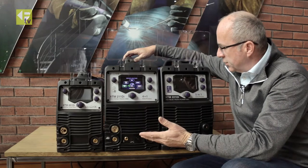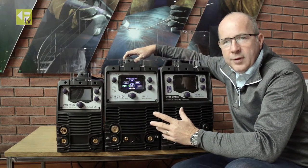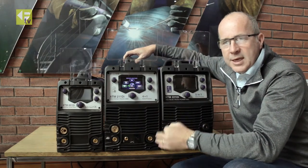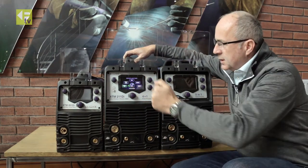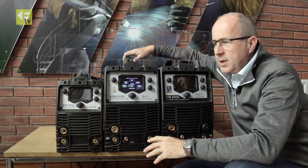I just want to introduce our full range of XTM DI machines. DI stands for digital interface, which means it comes with this fantastic LCD screen.